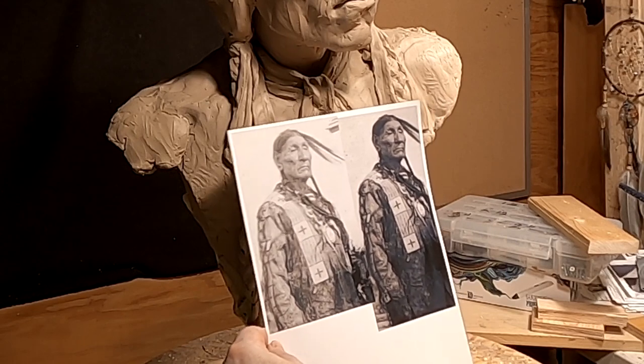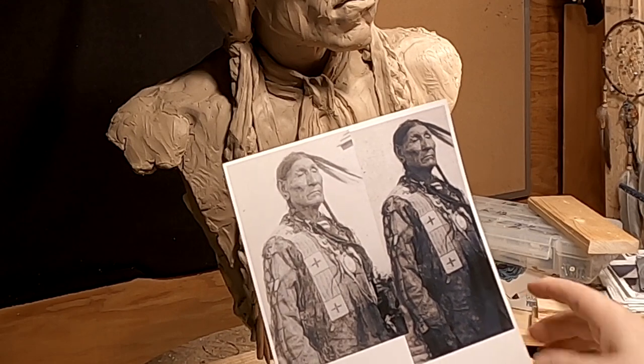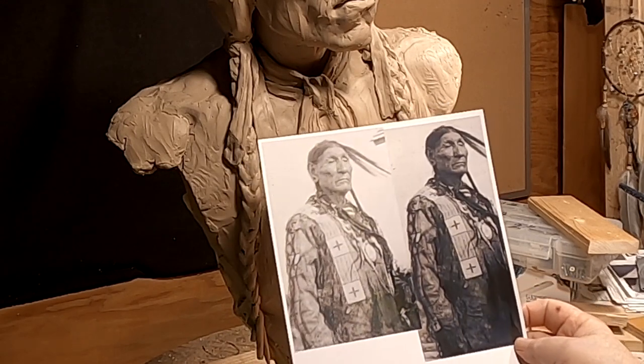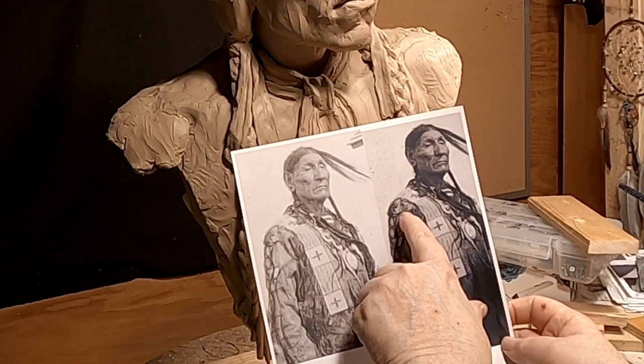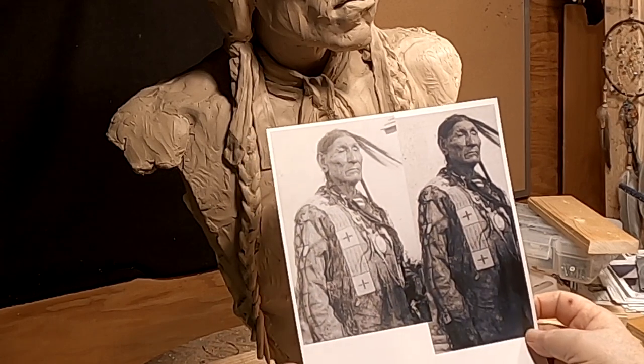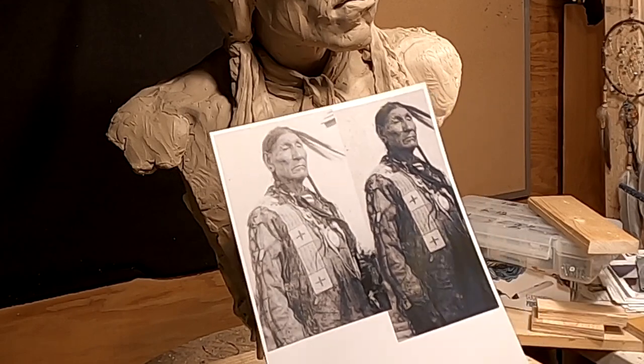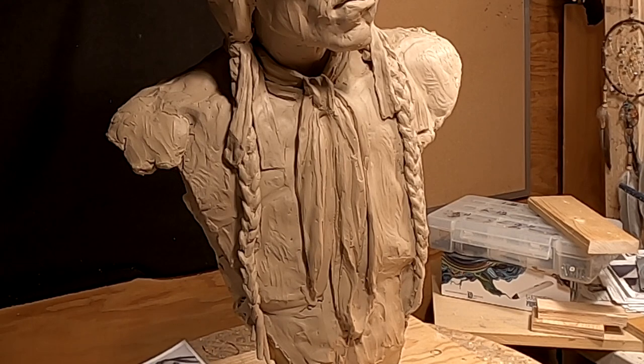It's hard to see because the pictures are so bad. It was taken from a distance and I had to blow it up — the picture was small. But you can see the hair fringe just lightly on his shirt. The heaviest thing on his shirt is his beadwork — that's Southern Cheyenne Indian.